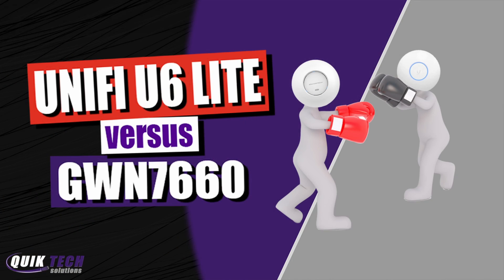All right, everyone, this is going to be a quick video — just an update to the U6 Lite versus the GWN7660 video that I released last week. As soon as that video hit the scene, a viewer commented and brought to my attention that the U6 Lite is definitely capable of achieving the same or similar speeds to the GWN7660 if it were set to the same channel width.